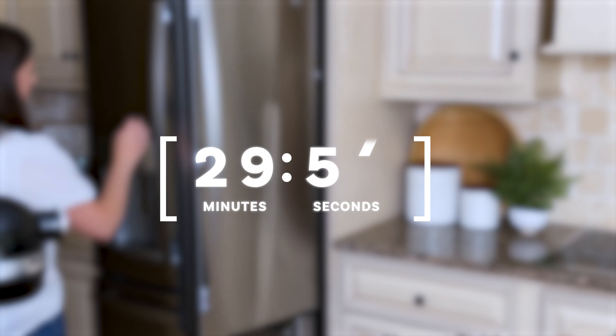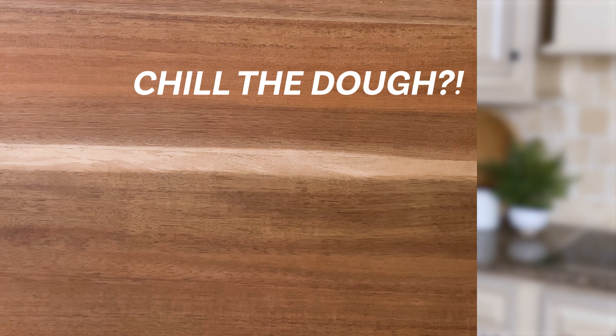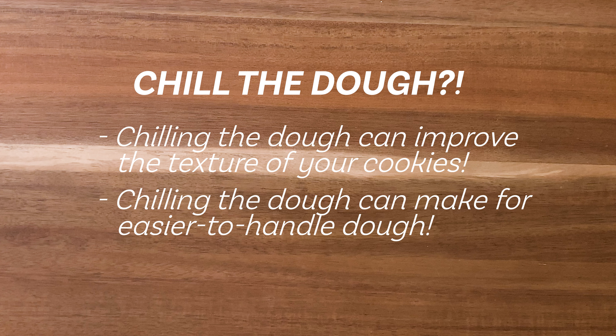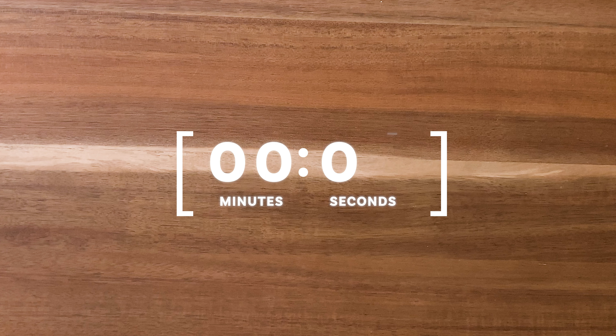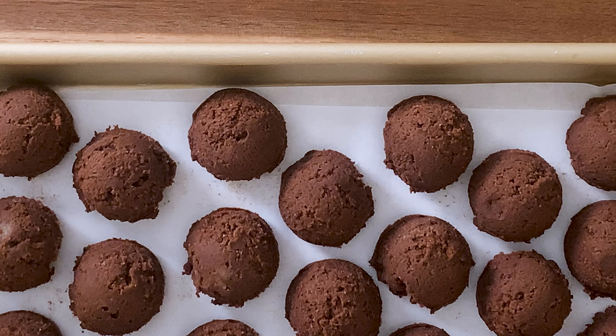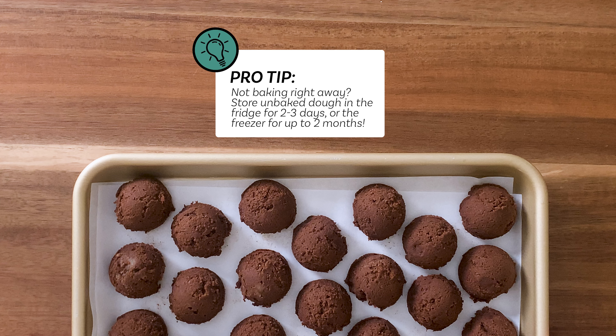Chilling the dough does a few things. Number one, it improves texture — chilling the dough allows the fats in the dough to solidify, which stops cookies from spreading too much during baking. In addition to that, it's also easier to handle. Some cookie dough is sticky and difficult to scoop, drop, or shape at room temperature. Chilling for even 30 minutes will help the dough be much easier to handle. One thing I like to do if I'm not planning to bake them right away is to scoop all of the dough after it's been in the refrigerator, when the dough is not too sticky but still easy enough to work with.